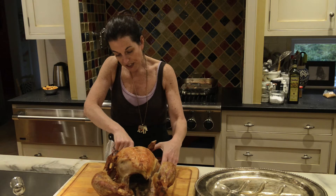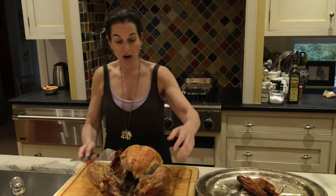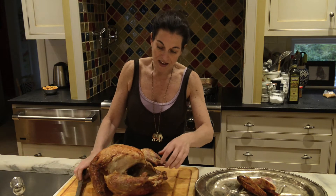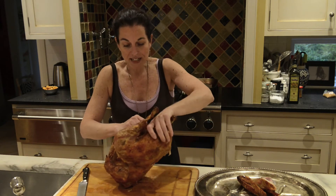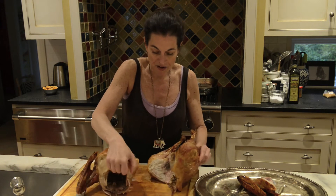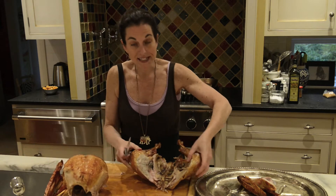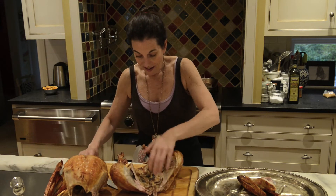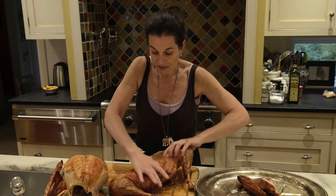I use my hands to pull apart the meat — and voilà, first wing off. Now, pretend I have the second wing off too. I'm going to separate the white meat and dark meat, put the white meat to the side, and now we're going to work on all the dark meat.